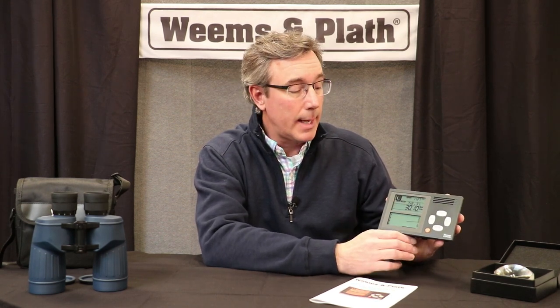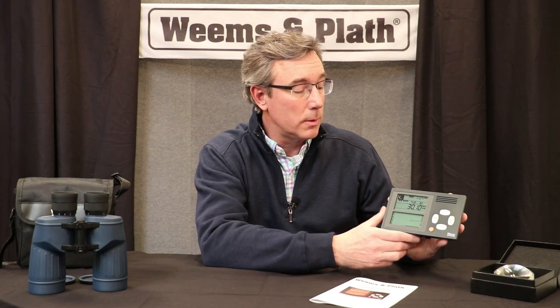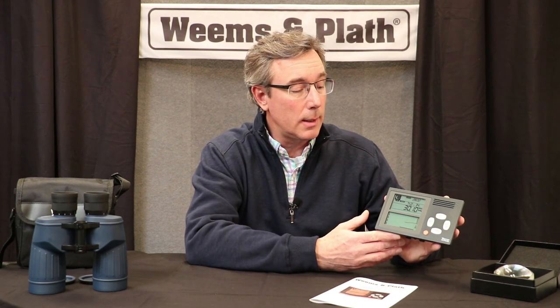Most importantly, what it does is allow you to set an alarm. You can set the alarm to say, if pressure drops by a certain percentage or number of millibars, it'll do an audio alarm. Imagine you're on the boat, it's two o'clock in the morning, and pressure drops sharply — that's a good indication that you're about to get some foul weather, and you want to make sure everything is secure.